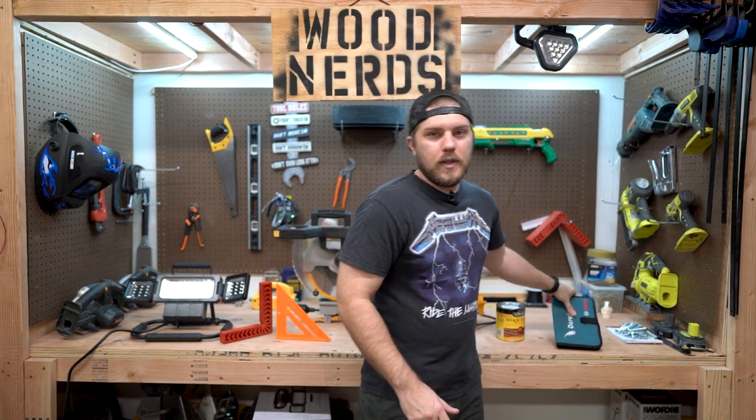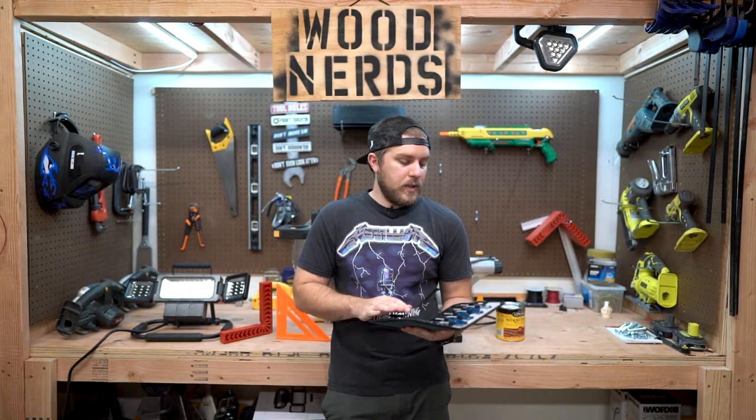And the very last one is some spade bits. I just bought these a little while back and hadn't really had a chance to use them, but I was able to use them for the holes for the carriage bolts.